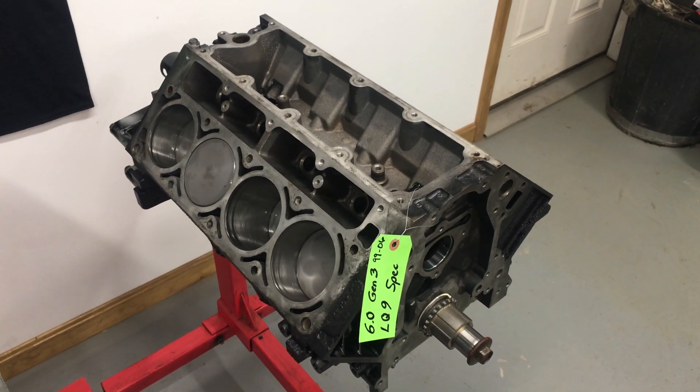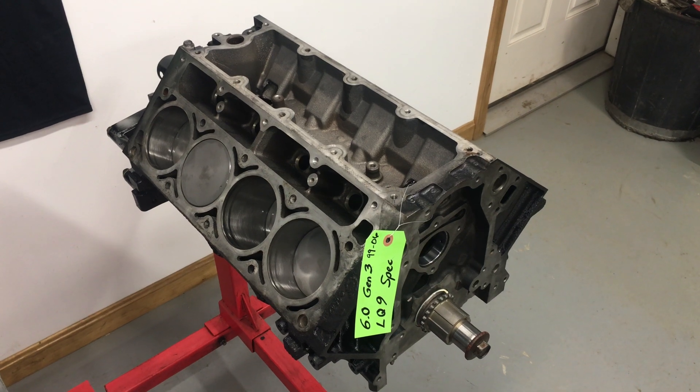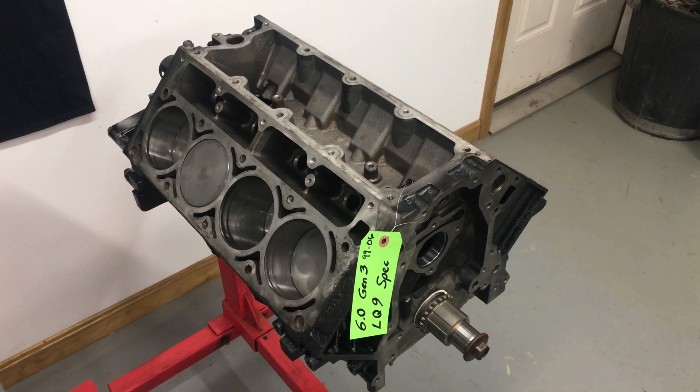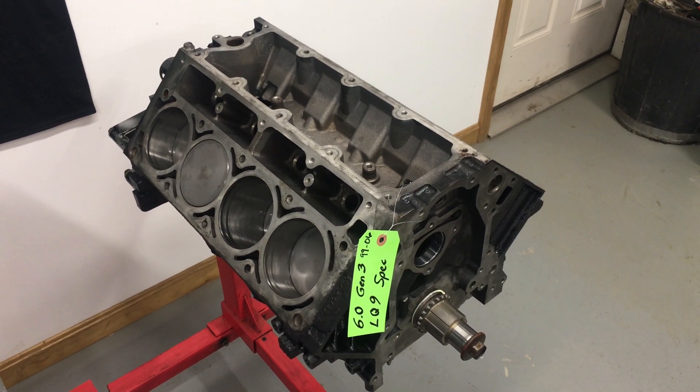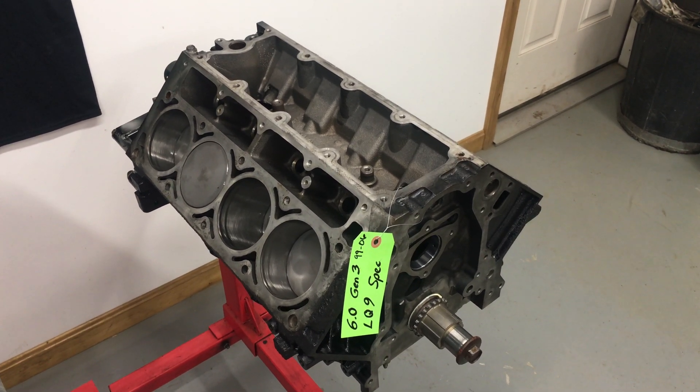So again, looking for a great starter engine — this is it. Give us a call here at Just Chevy Trucks. We're also on eBay and on YouTube with videos. Look us up on the internet. We're very accessible. Thank you.